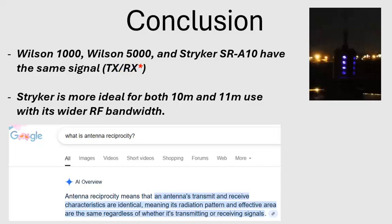My conclusion: the Wilson 1000, Wilson 5000, and Stryker SR-A10 all have the same signal strength both transmit and receive. But the Stryker is more ideal for using both 10 and 11 meter bands because of its wider RF bandwidth.